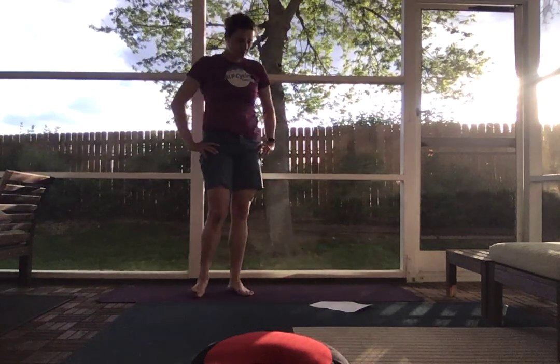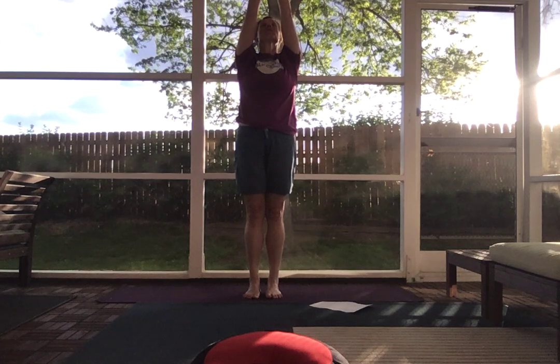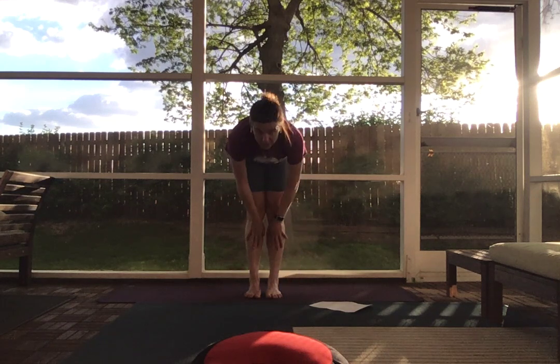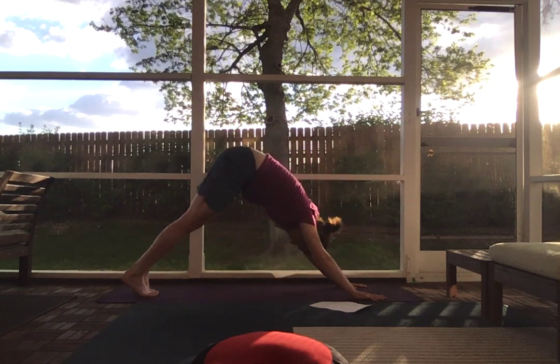Step your feet back together, bring your hands down by your sides. On an inhale, arms overhead, palms pressed. On an exhale, swan dive forward fold. Inhale, half lift, hands on your hips. Exhale, hands plant, step back to a down dog.